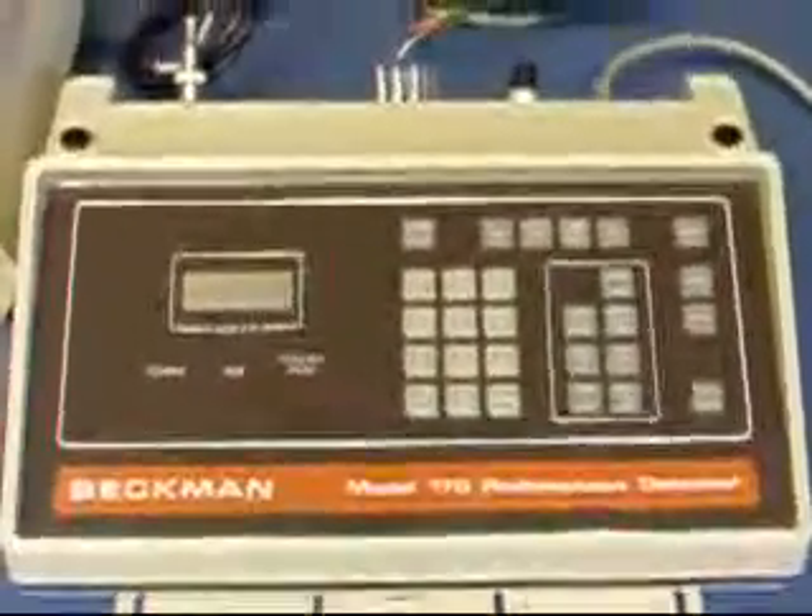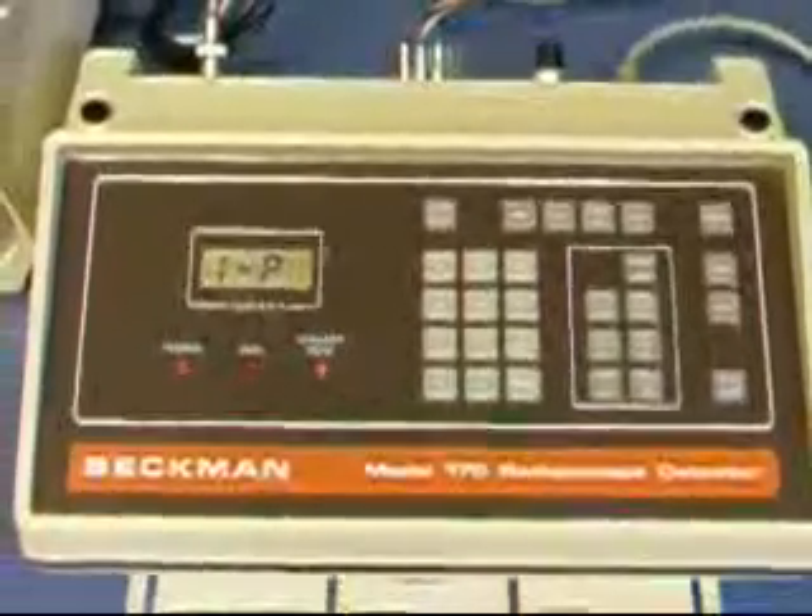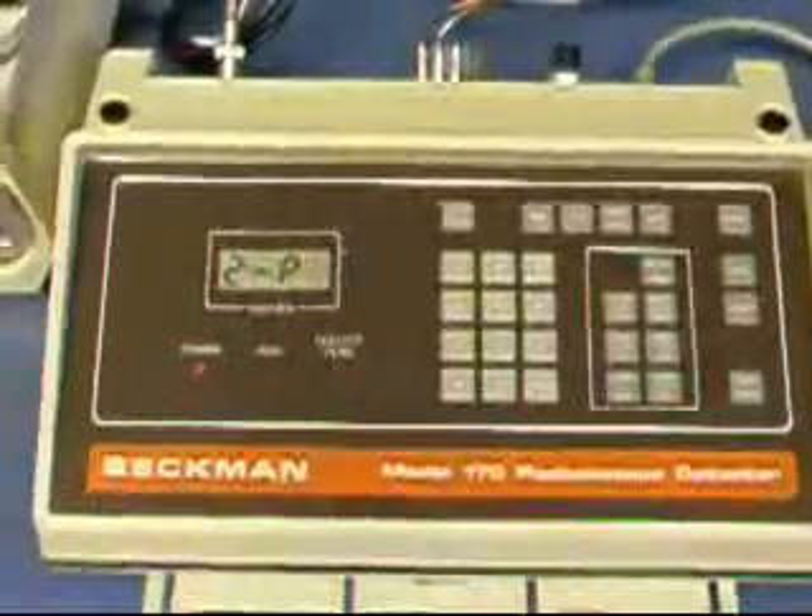Okay, this is what it looks like when we plug it in. A little boot-up sequence.